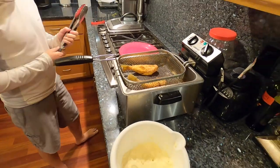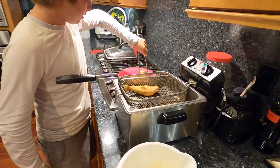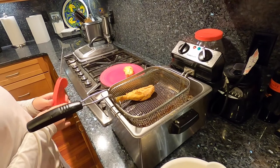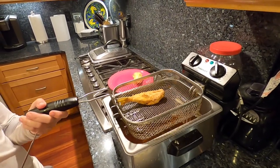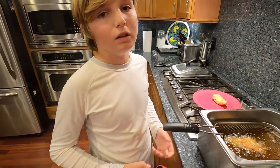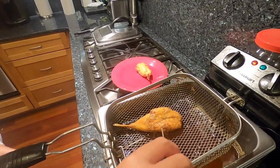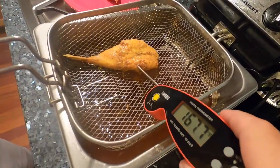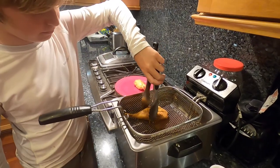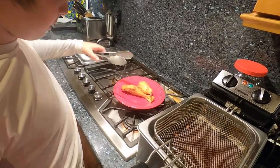So we'll go over here, grab our tongs, take this one and put it on the plate. I bet this one is a little bit hotter because it's a smaller piece and it gets hotter faster. All right guys, we're going to check the fryer one more time — it's at about 170 now, so we're good. Grab our tongs, grab it, and put it on the plate.